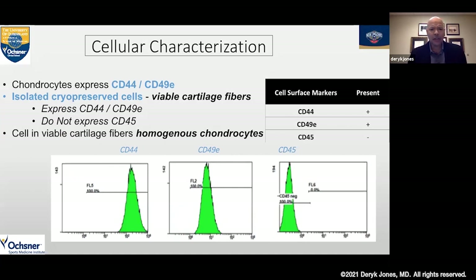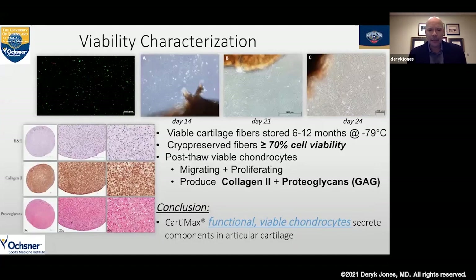Looking at cellular characterization: typically chondrocytes express CD44 and CD49E cell surface markers. With these viable cartilage fibers, when we isolated the cryopreserved cells, they also expressed CD44 and CD49E but did not express CD45. This is consistent with a homogeneous population of articular chondrocytes, which is what we want. We further characterized these cartilage fibers by fluorescence microscopy, confirming the cells are viable. Plated at day 14, day 21, and day 24, we have a confluent petri dish of articular chondrocytes that have proliferated well.